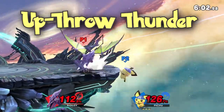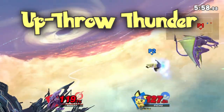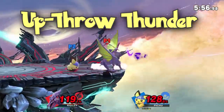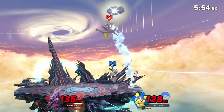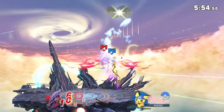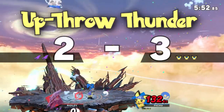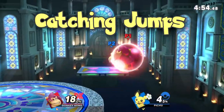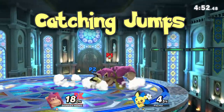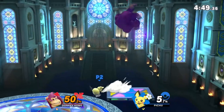To do up throw Thunder, you up throw of course, then you need to follow the opponent's DI. It can be really difficult to do online because of delay and buffer, so you may sometimes just have to guess which way they're going. Essentially, up throw and then you do RAR Thunder in either direction depending on where your opponent went. Thunder is also amazing at catching jumps — if your opponent loves jumping out of hits and combos, Thunder is your best friend.